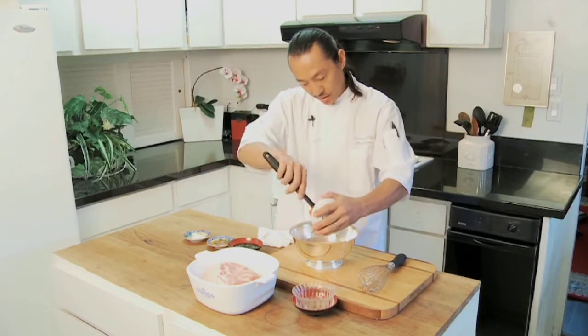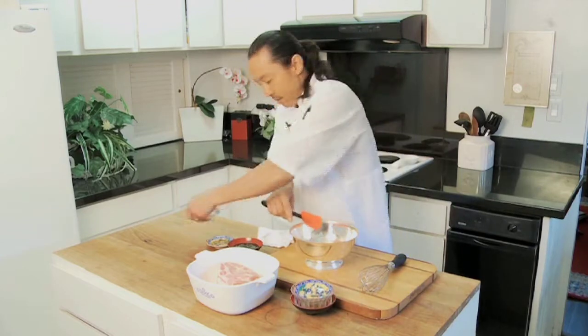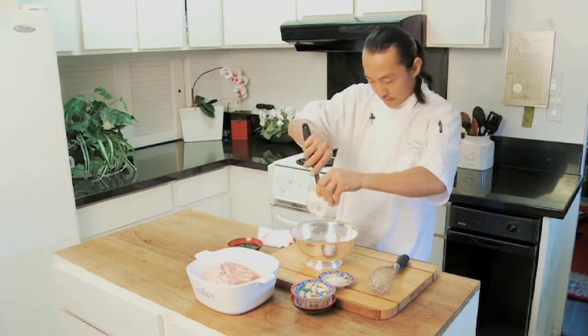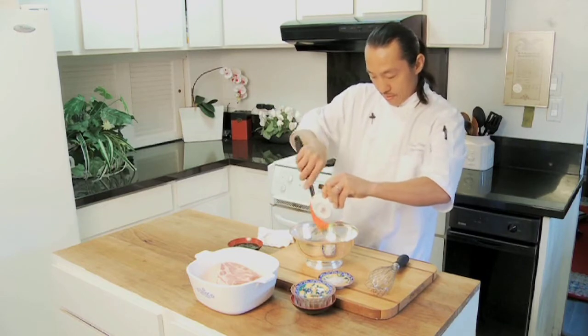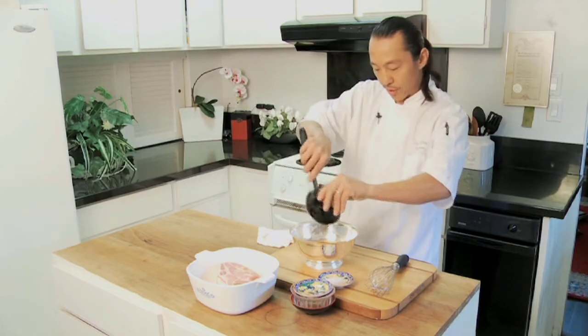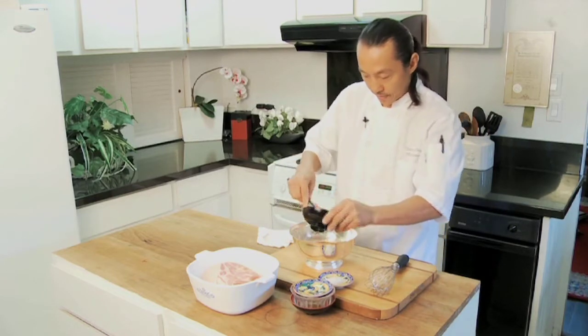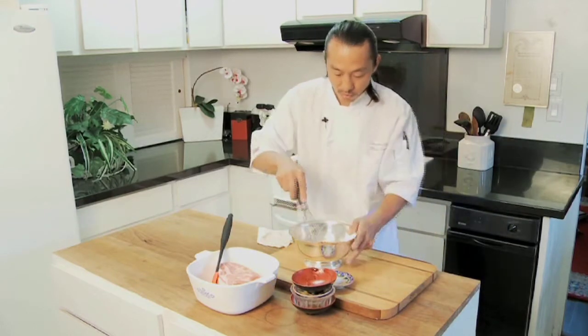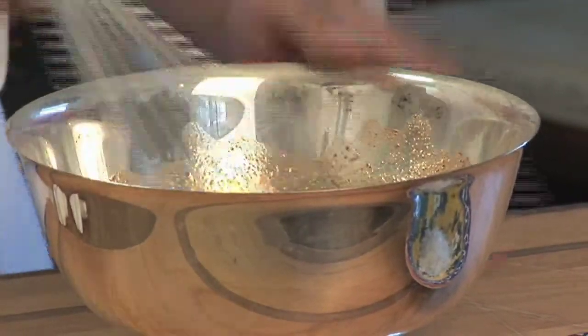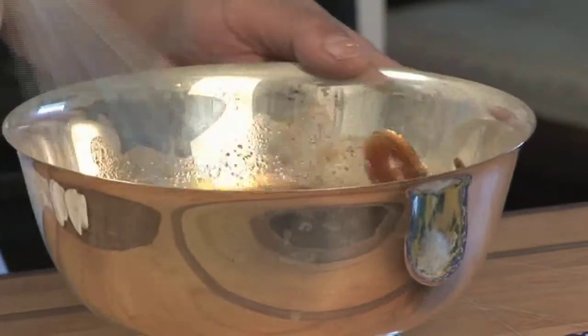Chinese five spice — rock salt, I'm going to put a little bit later. Honey, because honey is good for you. And then hoisin or plum sauce. Now whisk it. Mix everything really good together. Get all those sugars in there, mix them really good.